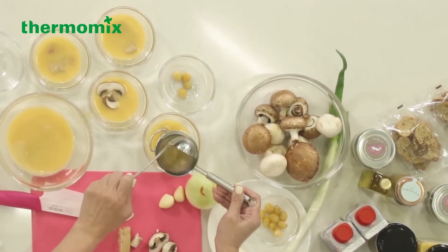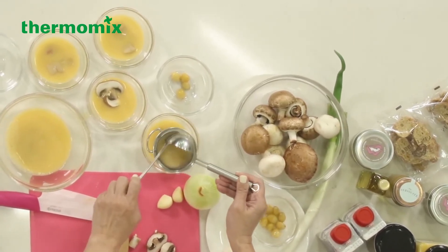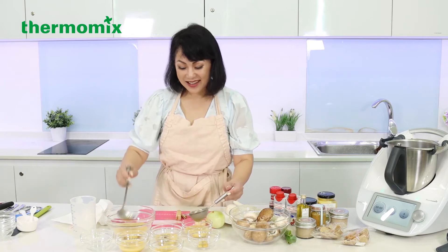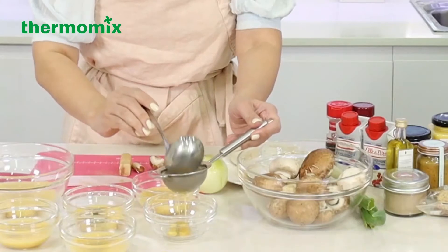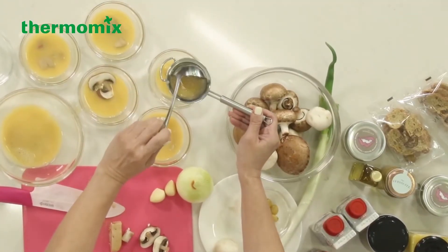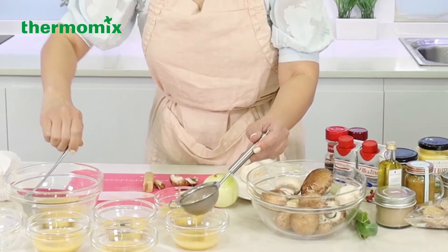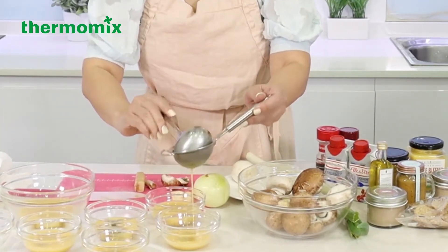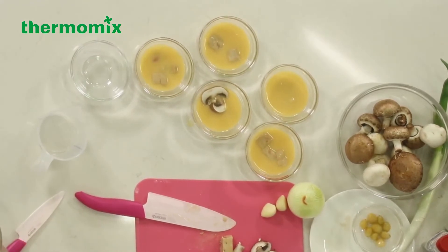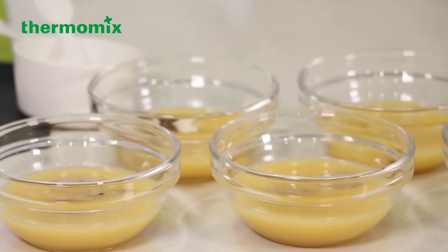You can use any bowl that fits into your Thermomix here. It's going to be placed in the Varoma for steaming while we make the mushroom soup — so it's two in one. I always like to do that with my Thermomix because it saves a lot of time, and I think that's the beauty of it. So we have this all set up, and we're going to put it aside while we make the mushroom soup in the Thermomix.